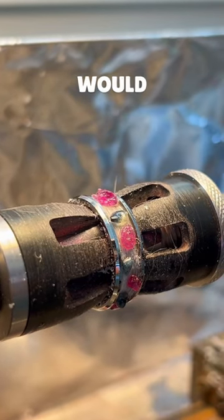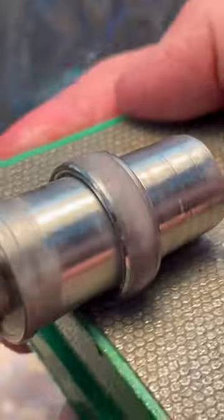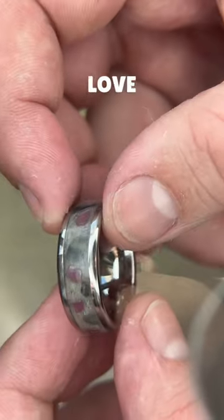The stones we thought would best represent the American flag were sapphire and ruby. We get a lot of American orders so it was pretty fun to do an American themed ring. Let us know what country you're from because we'd love to do more of these.